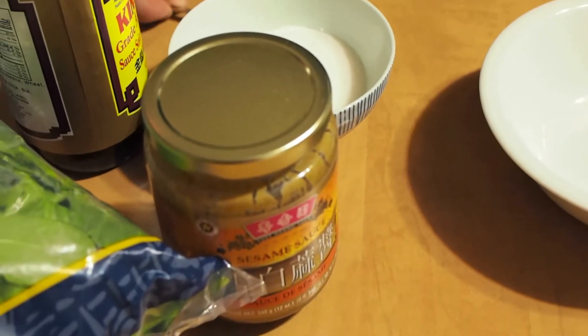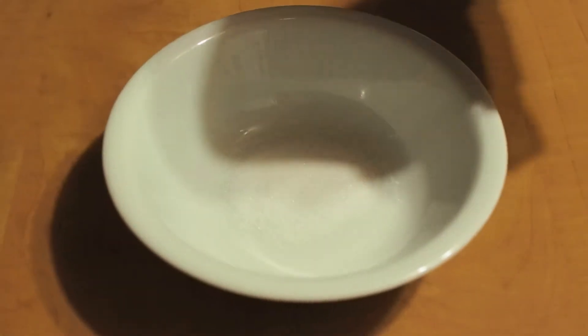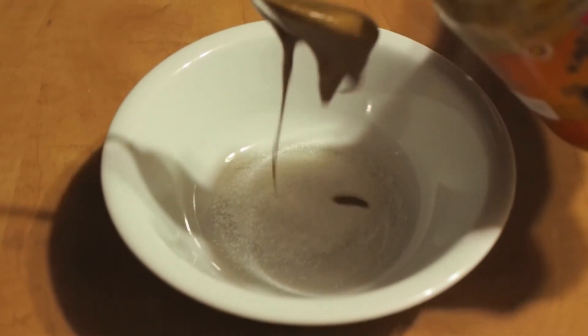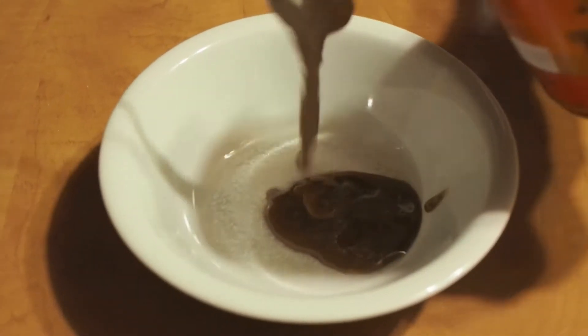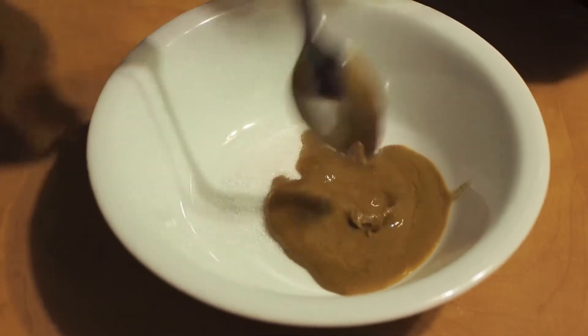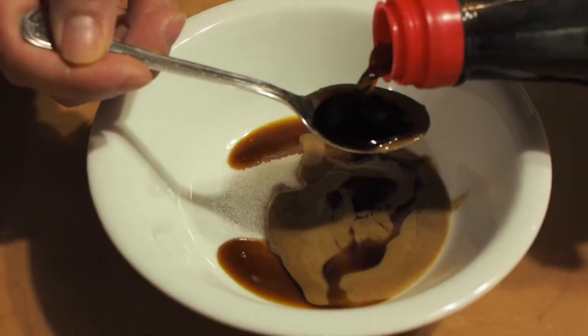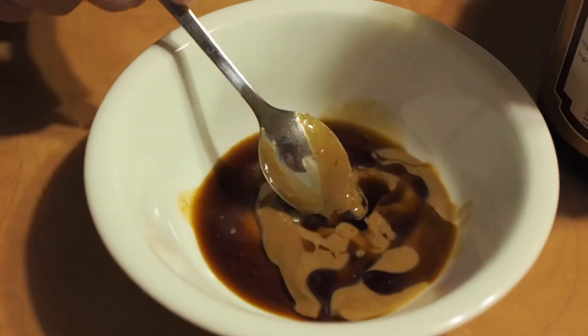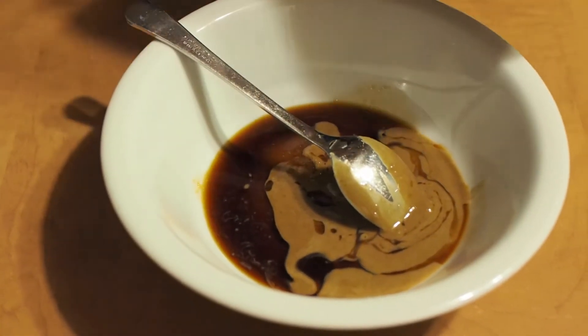We start with one part sugar, one part sesame paste, and one part soy sauce. What's your particular type of soy sauce? I just use whatever I have. The one I'm using is the Kim Lam soy sauce.